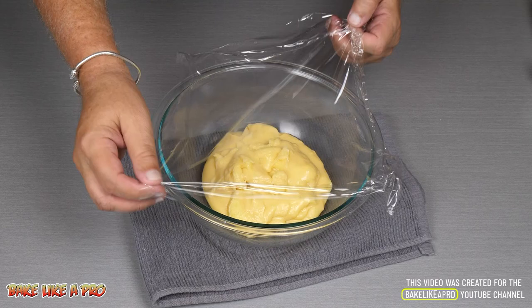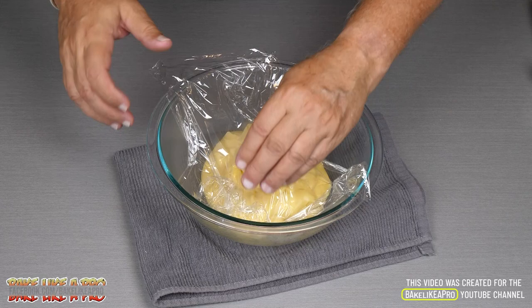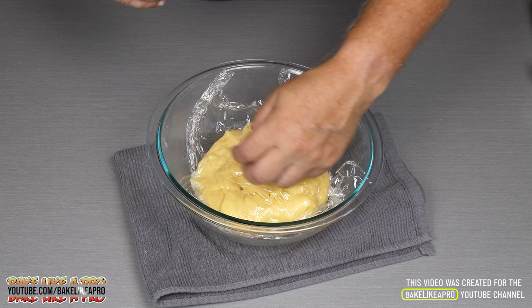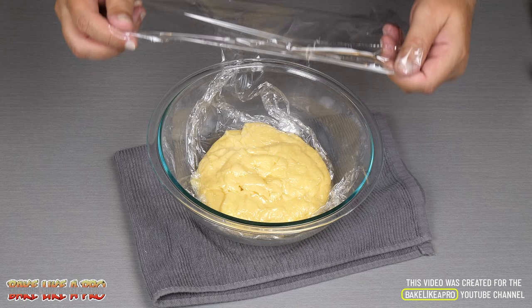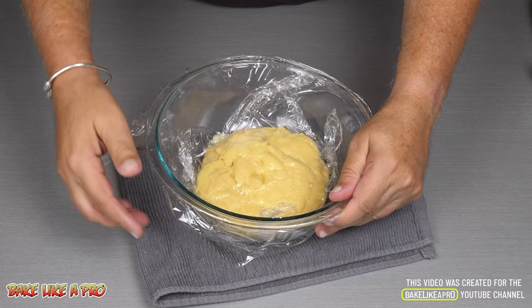I'm just going to get some plastic wrap. Here's a little tip: don't just put the plastic wrap over the bowl, because there's air in the bowl and what will happen is it will form a skin on your pastry cream. So you want to get that plastic down just like that, push it right on there. Then I'll add a little bit more on top. Let it cool down a little bit on your counter and then right into the fridge until it's cold.